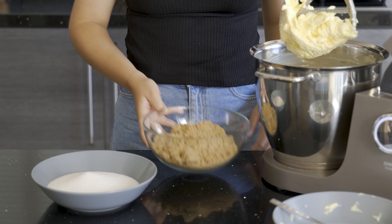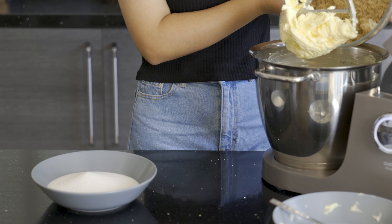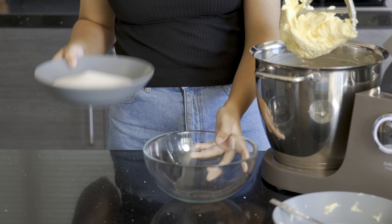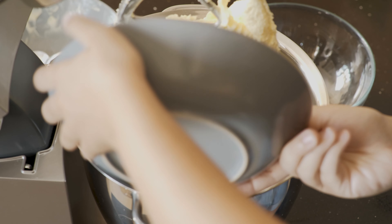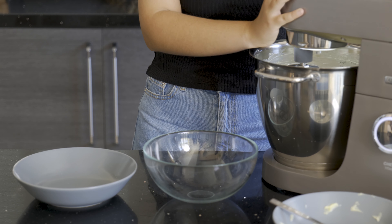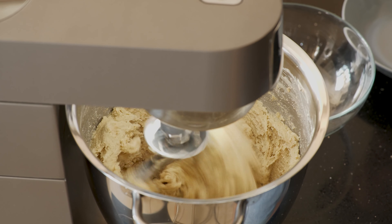Ours was a little bit cold, so you can see the machine was shaking around a bit, but now that it's creamed up we're going to add in the brown sugar and the white sugar. You will see in the ingredient list that we are actually using three different types of sugar, so make sure you check that out before you start baking your cookies.